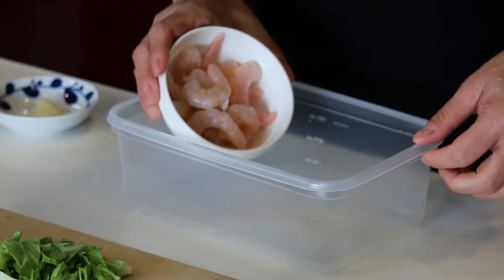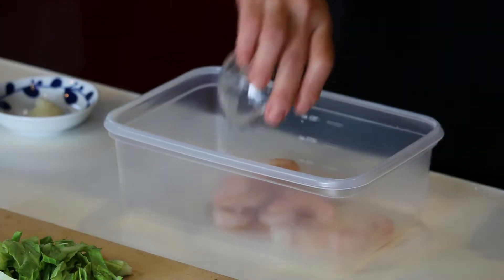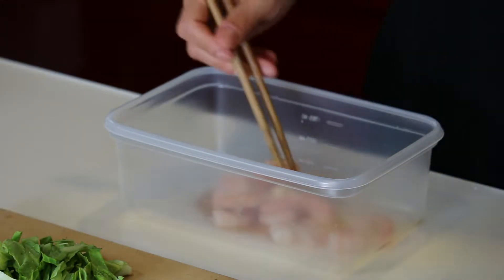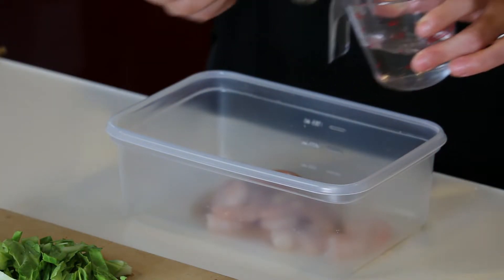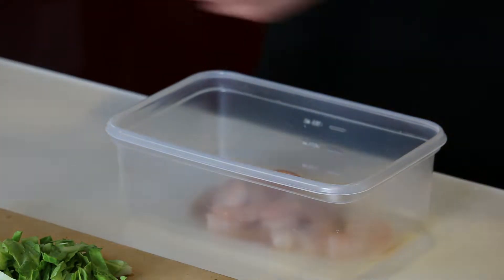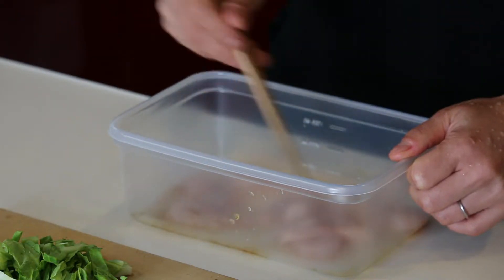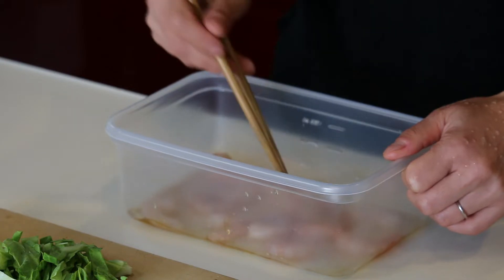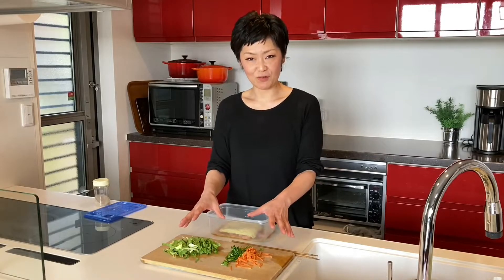Prepare a zip lock container. Add the shrimp, sesame oil, sake, garlic paste, about half a teaspoon of salt and pepper, and two teaspoons of water, and mix well. Then add the yakisoba noodles and all the vegetables on top.